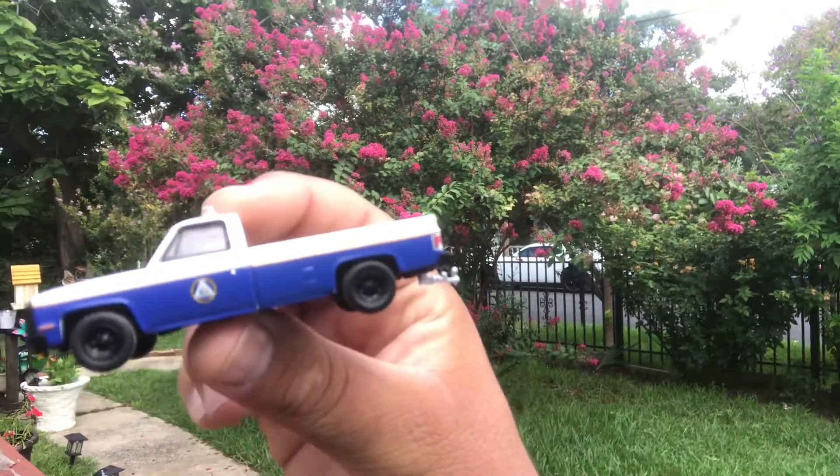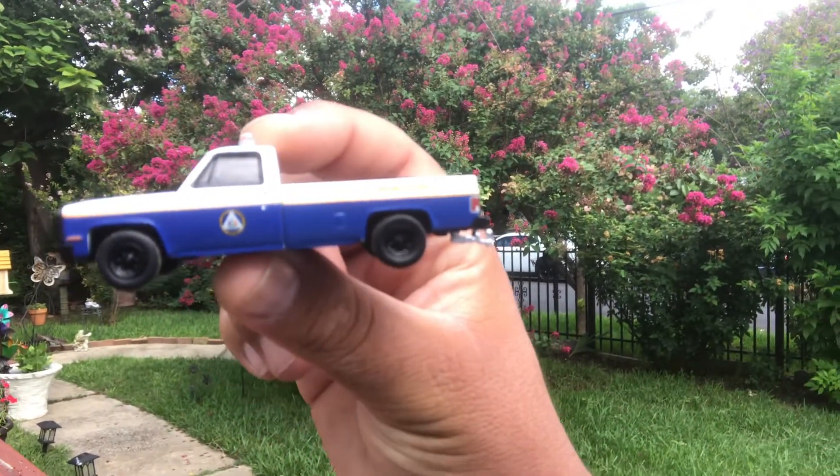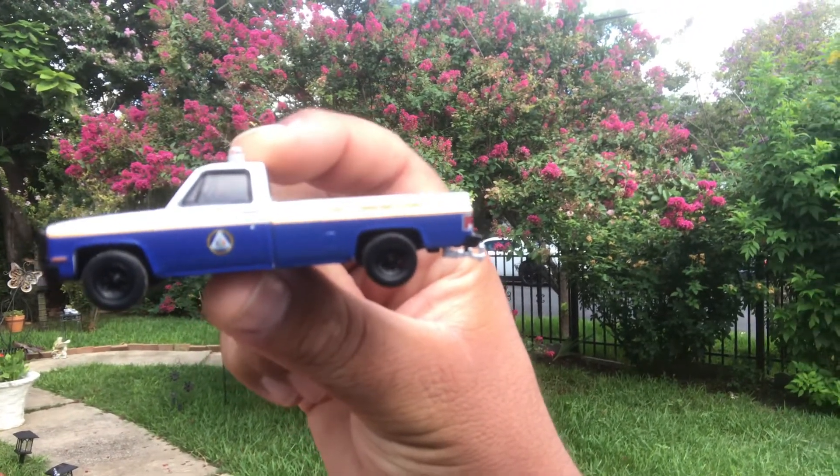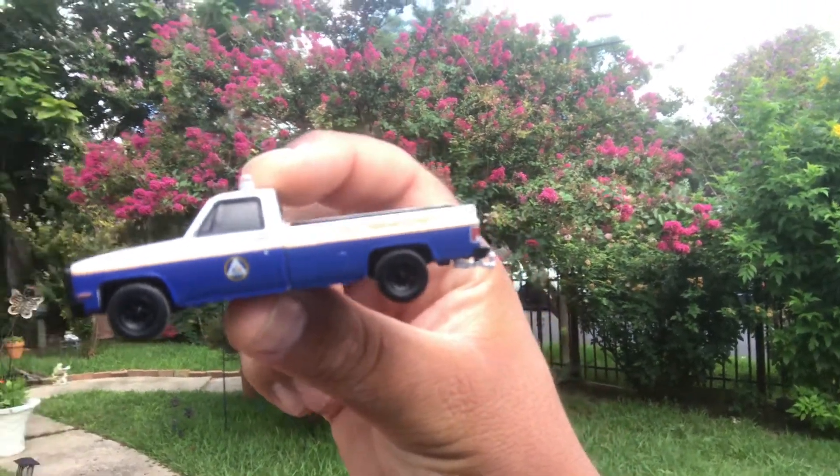Well actually, this is diesel — that's what's cool about it. And this truck had no insulation as far as interior is concerned.